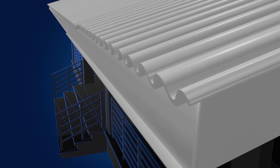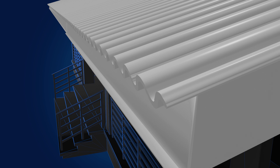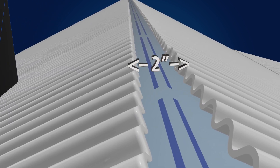When you are installing the roofing panels, you want to keep the eave or low side of the roof flush. We recommend a 2-inch gap between the metal roofing sheets at the peak of the roof to allow for adjustment at the lower end.